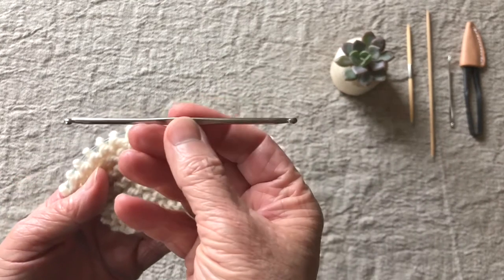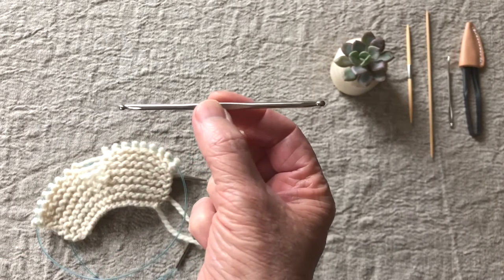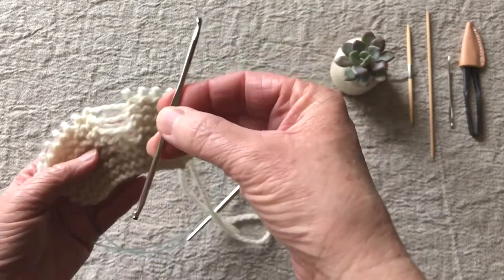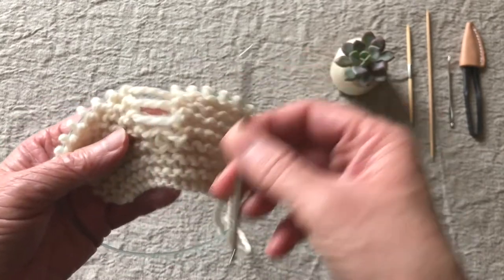This is where it's really handy to have a hook that has hooks on both ends. This is the Coco Knit Stitch Fixer, because you're going to be able to pull up as knits and as purls without having to take your stitches off and use a different hook or take the hook out.